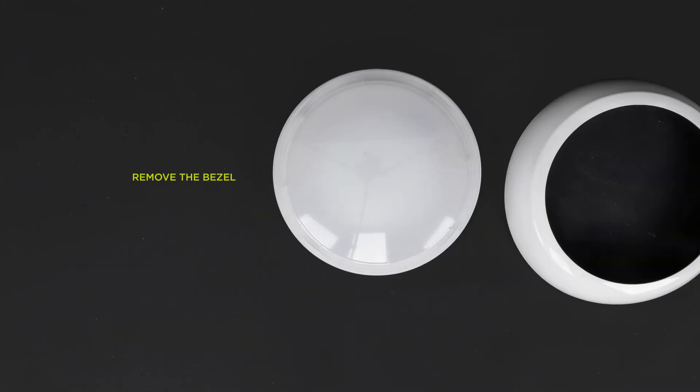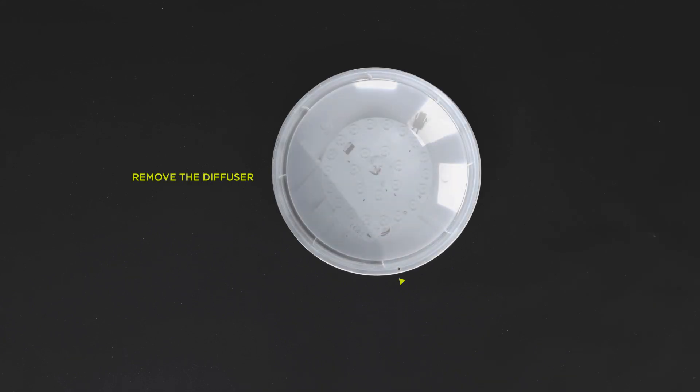First remove the bezel. Next, remove the diffuser by turning anticlockwise to unlock.